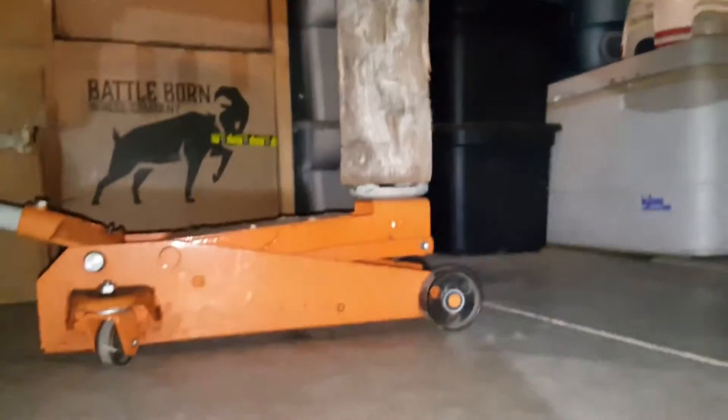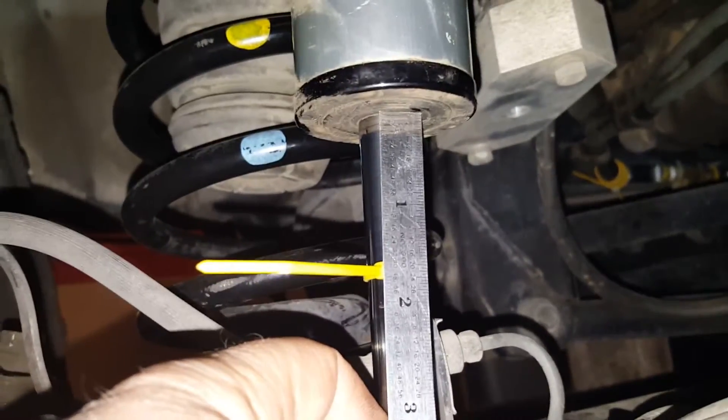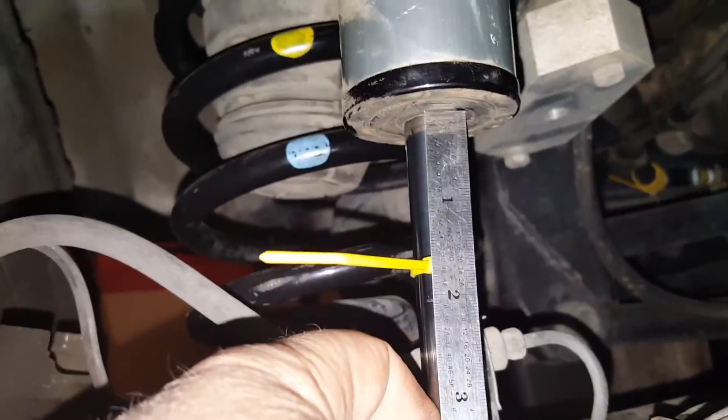I got this thing jacked up right now. I'm going to get like an inch and a half of spacer more.